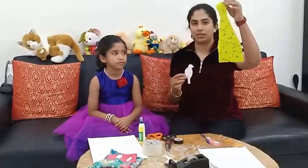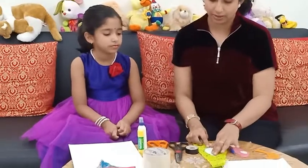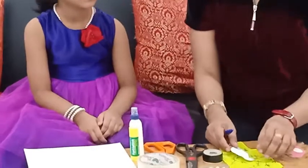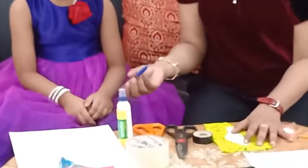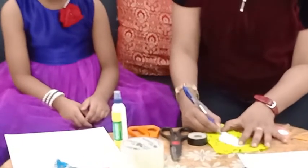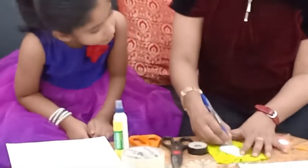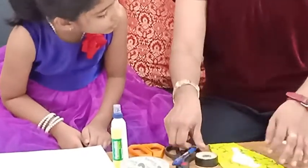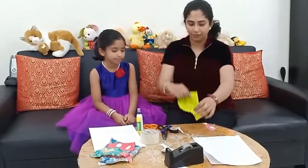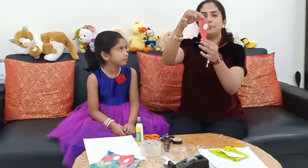First I will take the scrap piece of cloth, place the bird over here and trace it out. How am I going to trace? With the help of a pen. Let's draw. Okay, I have traced it out, so it will look like this. Afterwards, I have already cut and kept one piece like this.